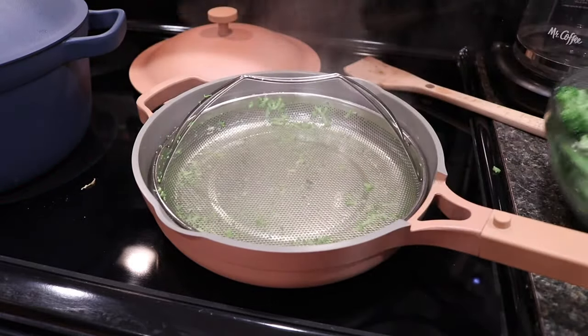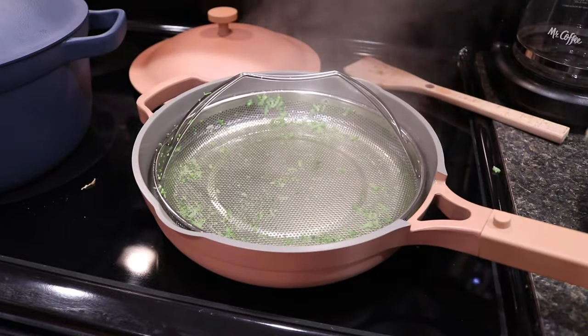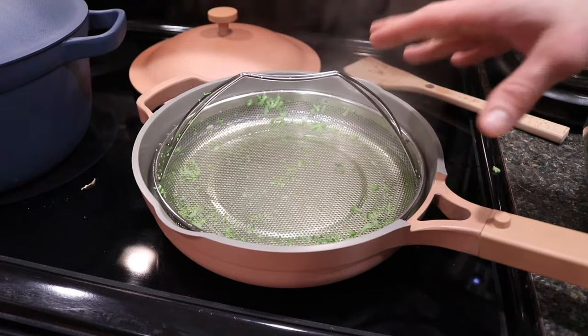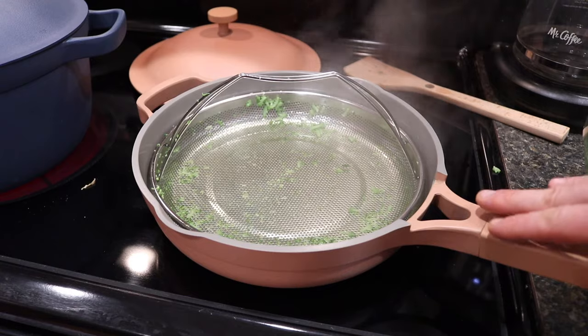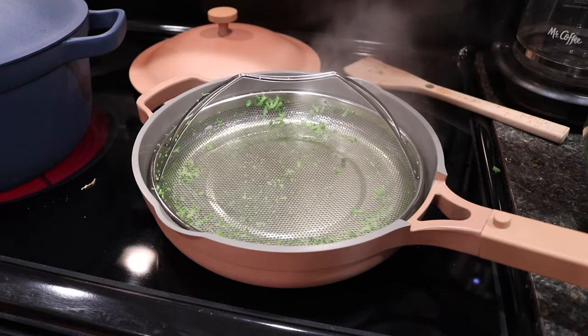The steamer is basically empty now, and here's all the broccoli in the container. In total, it took about 15 minutes start to finish to steam the broccoli from frozen. If you use fresh vegetables, I'd assume it would take about 8 to 10 minutes. The steamer basket works very well for steaming at least frozen vegetables with the Always Pan.